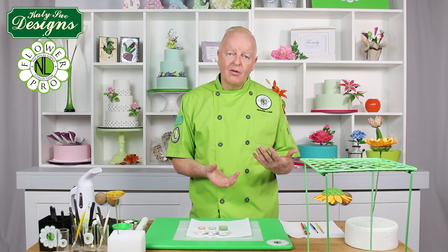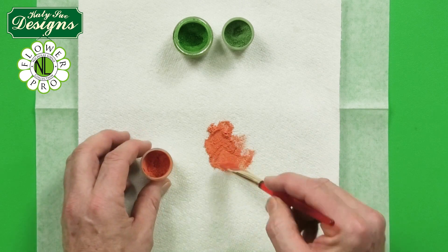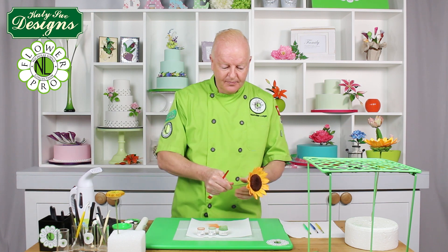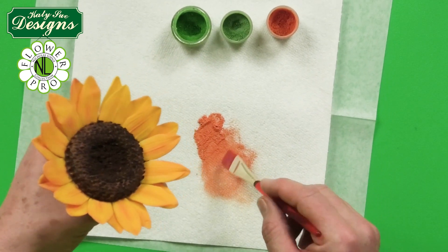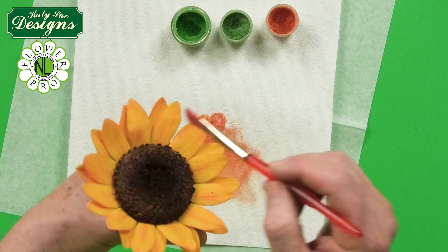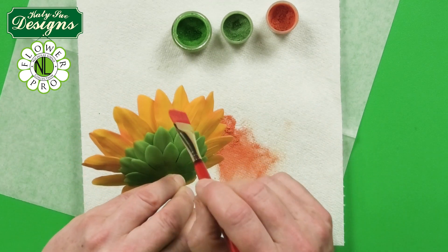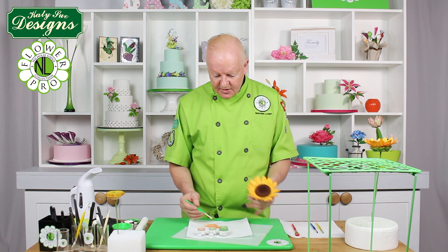Now for the fun part — bringing the sunflower to life. I'm using a sunflower-colored dust, an orangey peachy color. Sunflowers vary a lot; some have more of a burgundy tone. Choose your dust based on the variety you're making — the internet is great for color reference. I've already started this one. Using a larger brush, gently brush around the edge of all the petals, top and bottom.